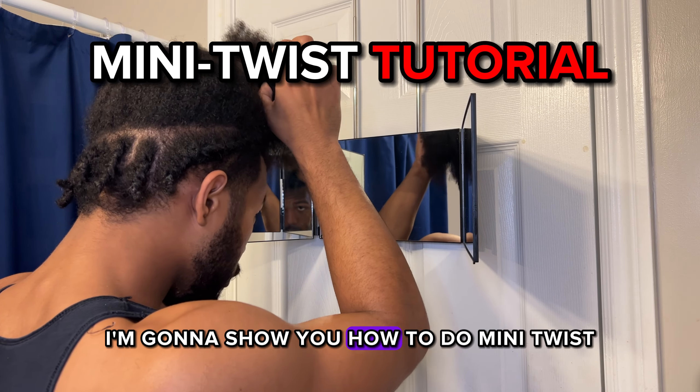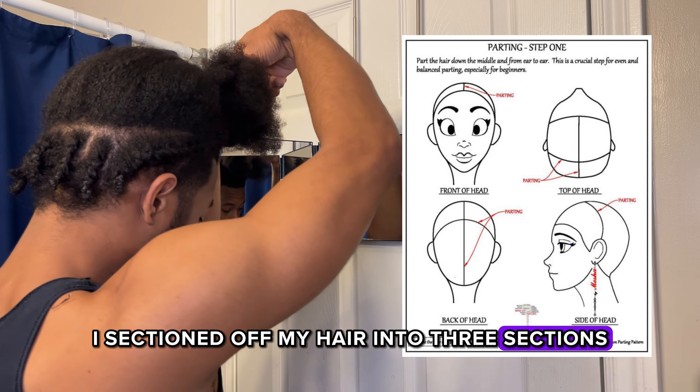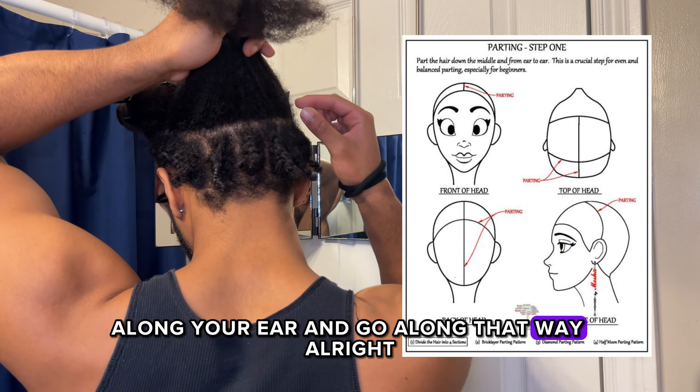What's up guys, in this video I'm going to show you how to do mini twists. Quick thing — I sectioned off my hair into three sections, two in the front and one in the back. I didn't get any footage of it, but all you have to do is part along your ear and go along that way.